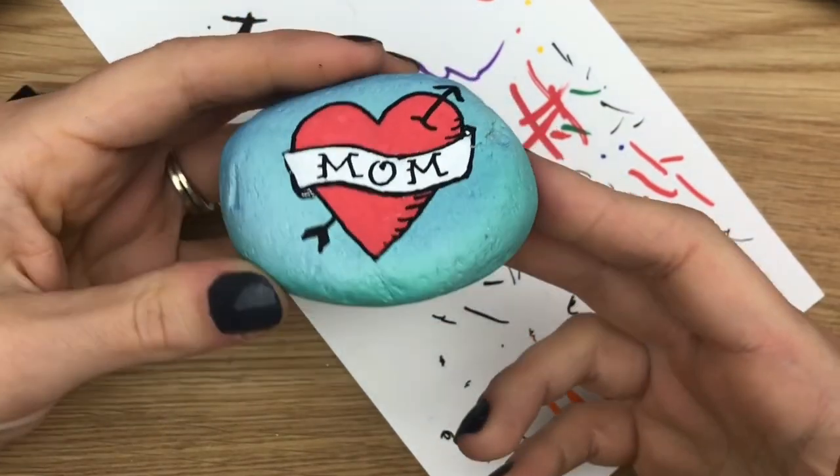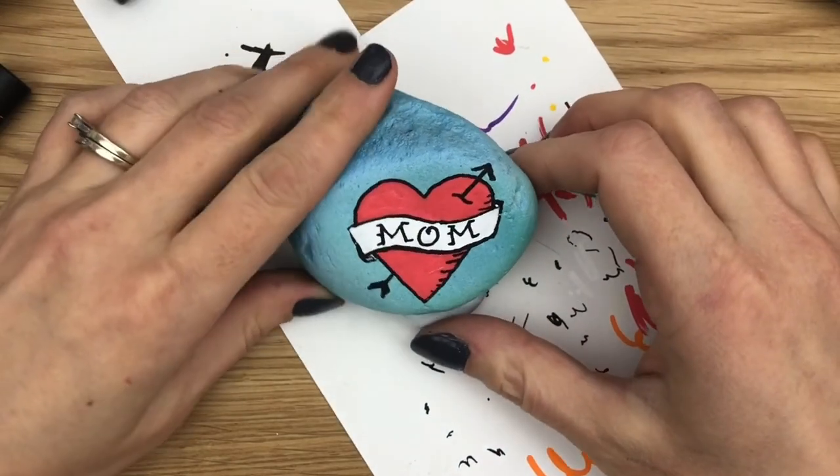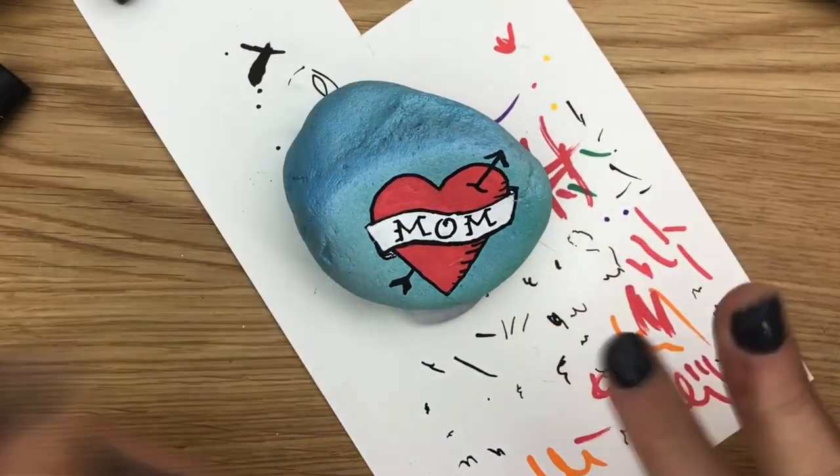I hope you give this simple little tattoo mom heart rock a try, and come back to watch more videos. Don't forget to subscribe — bye!